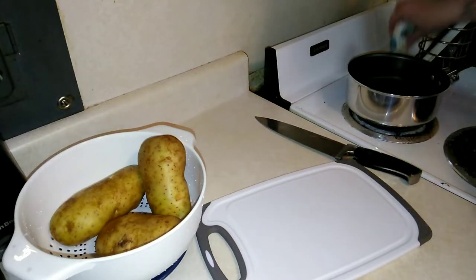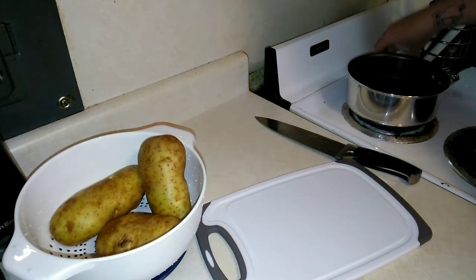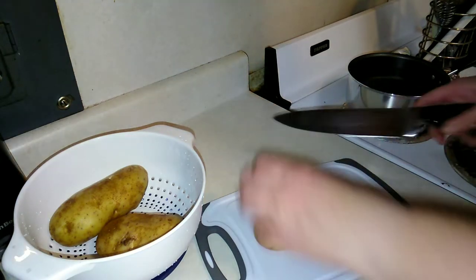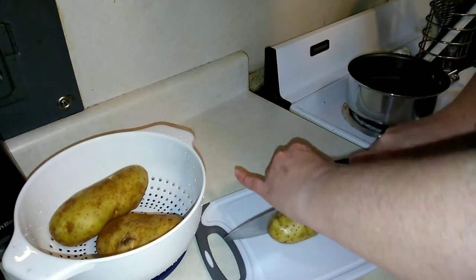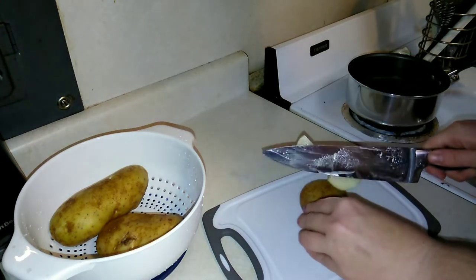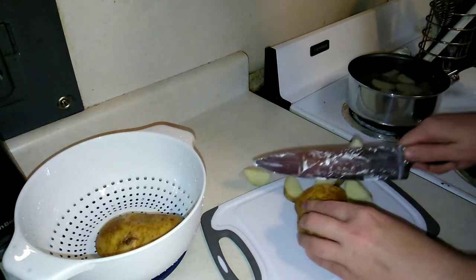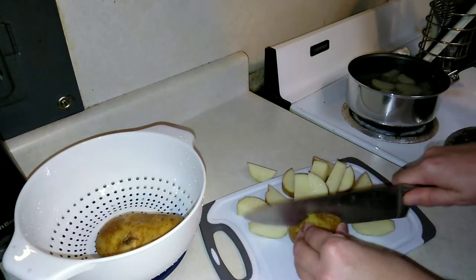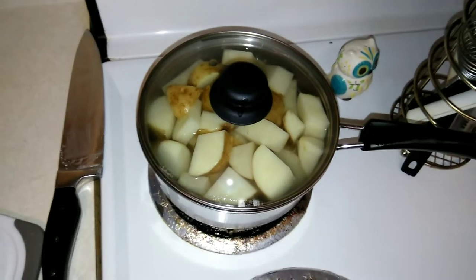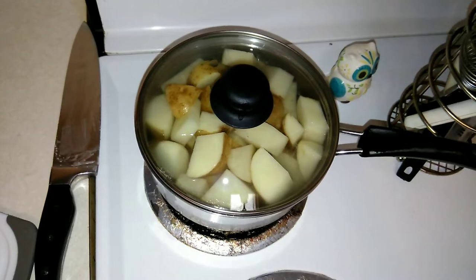I just turned some water on to boil and I'm going to go ahead and add some salt to that. My potatoes are washed and we are just going to get these cut into small pieces — that way they will boil quicker. I just went ahead and put the lid on and we are going to let this boil until they are softened.